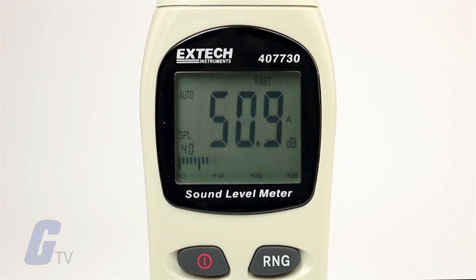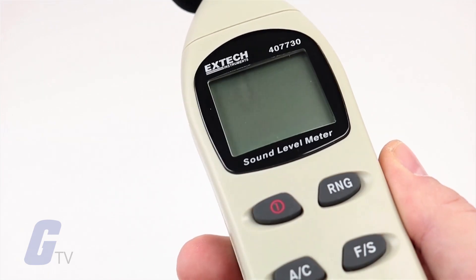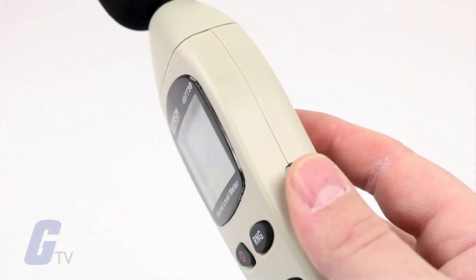The XTEX 40's 7730 Digital Sound Level Meter features an analog bar graph with a 30 decibel range that updates every 40 seconds. It is capable of measuring sound in a 40 to 100 and 30 decibel range.